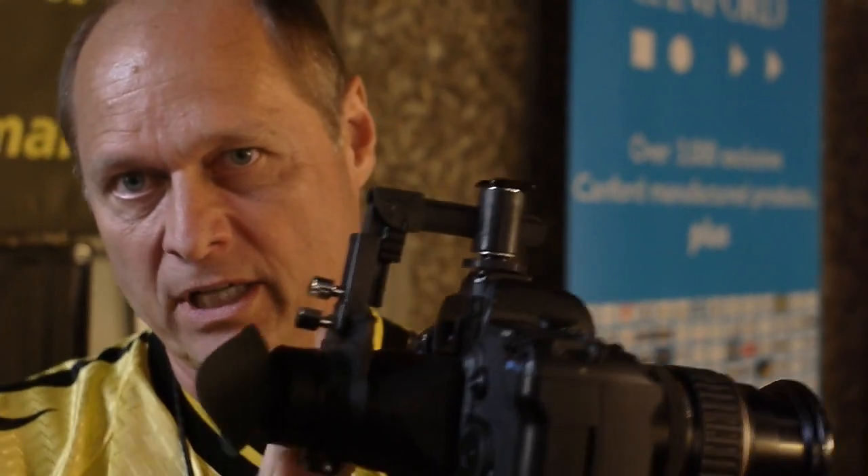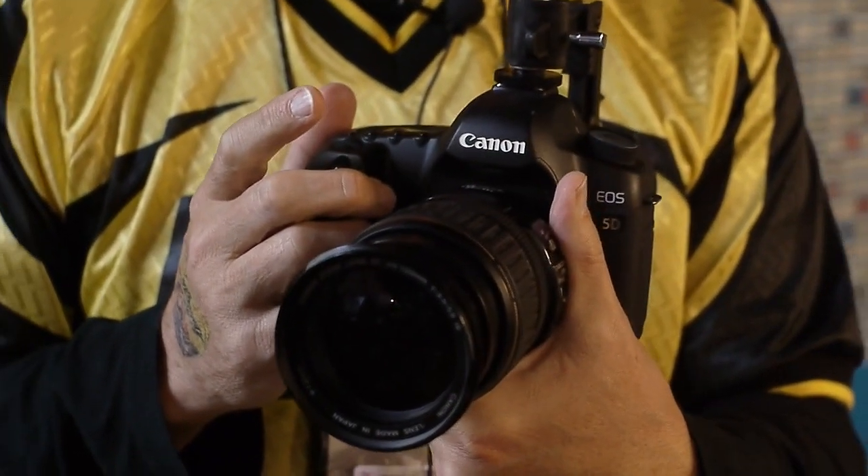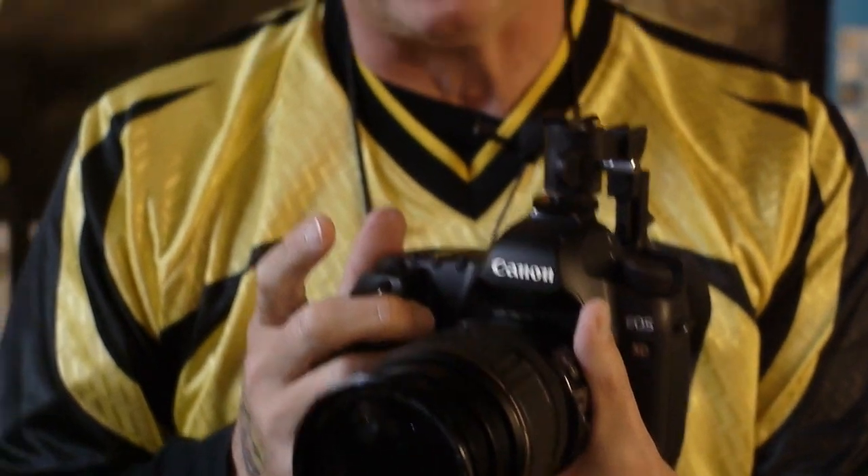Hi, welcome to Hoodman at IBC. This is our new CinemaKid Pro for the digital SLR cameras that are able to shoot video and capture video.